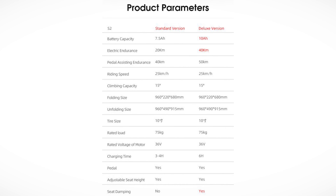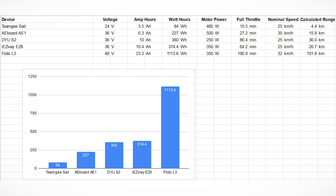The one in this video is apparently the deluxe version because it has the seat dampener — this springy seat. A quick comparison: the S2 vs my other electric vehicles. In terms of capacity it rivals my e-scooter — 36 volts, 10 amp hours — a total of 360 watt hours. Motor power 250 watts. This gives a calculated full-throttle runtime of 86 minutes before the battery runs empty.